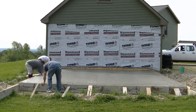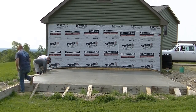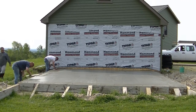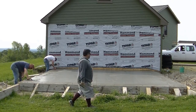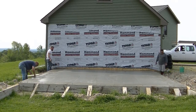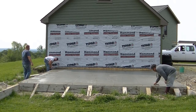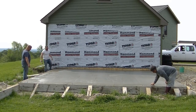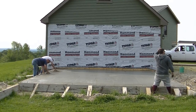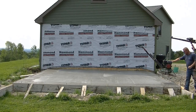We're getting all our edges magged nice and flat, going around all those anchor bolts, filling in any little holes and gaps at just the right time. We don't want to mag the slab too early - sometimes there's bleed water on the surface. Typically we want to let that bleed water dry up, but when finishing a garage slab, getting your edges down first and then using the power trowel for the middle is all part of the process.